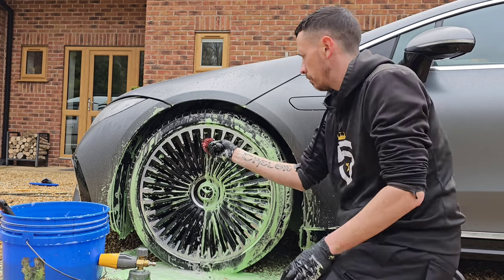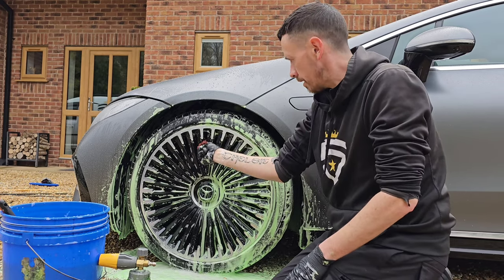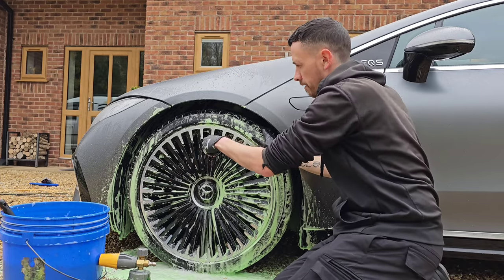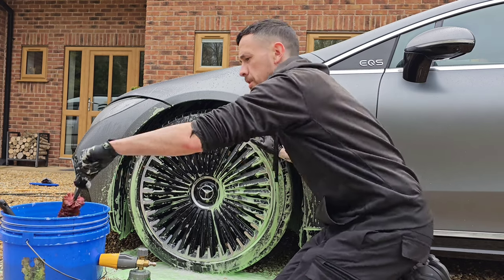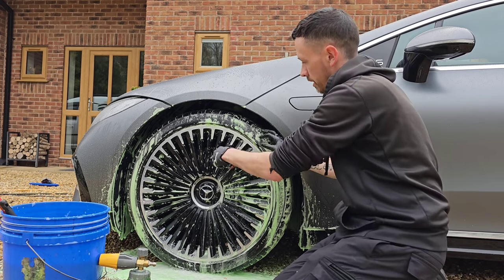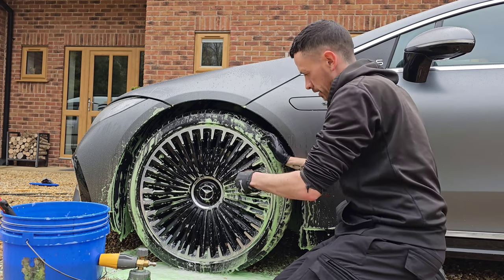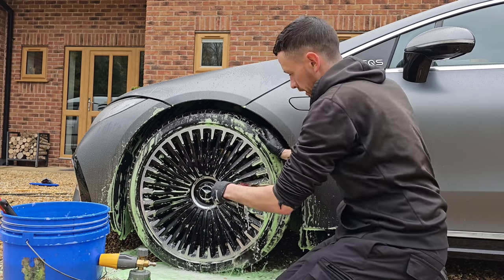What are the worst wheels I've come across? For me it has to be the BMW competition wheels — the diamond spokes — they can take a lot of work, sometimes 20 minutes per wheel. The Mercedes EQC as well — they have the square ones, they're a bit awkward to do. But again, it's just having the patience to go through the intricate processes to clean the wheels.